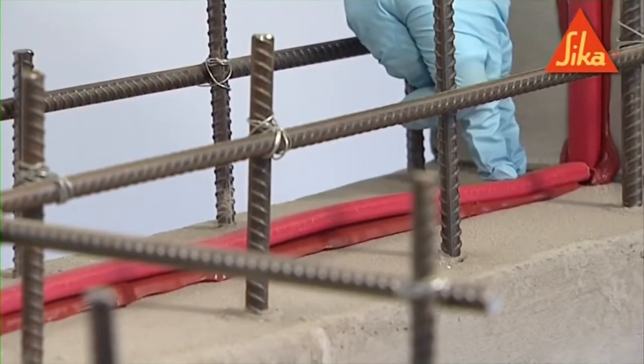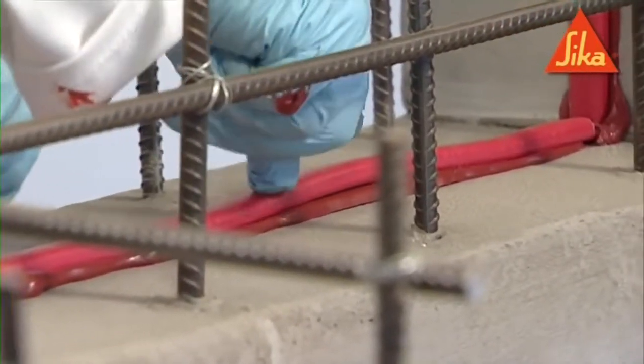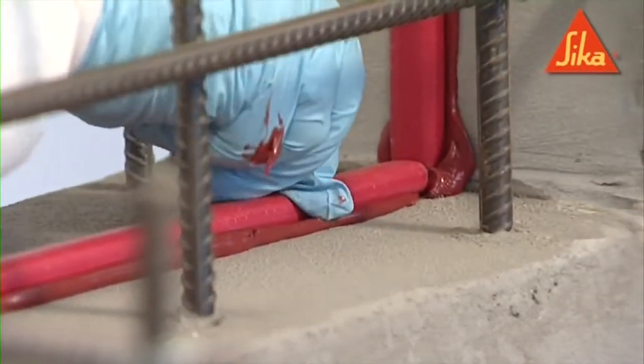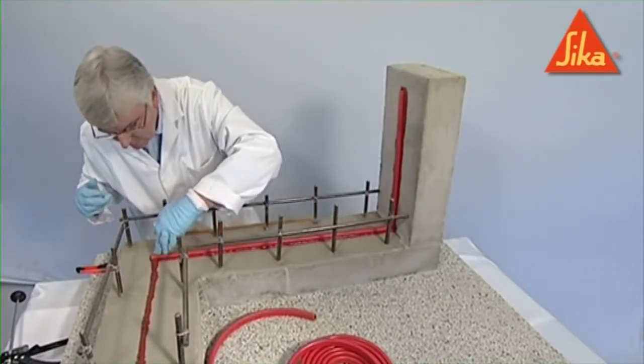Place the profile in the center of the concrete section with a minimum cover to profile on both sides of 75 mm for reinforced concrete or 150 mm for non-reinforced concrete.